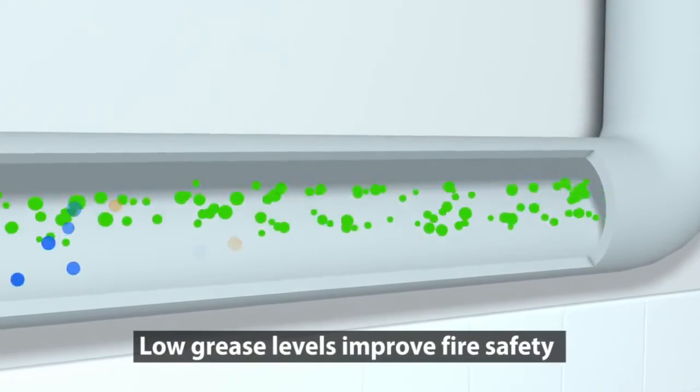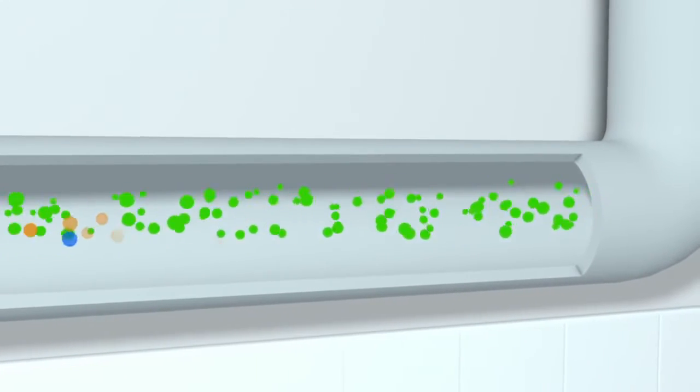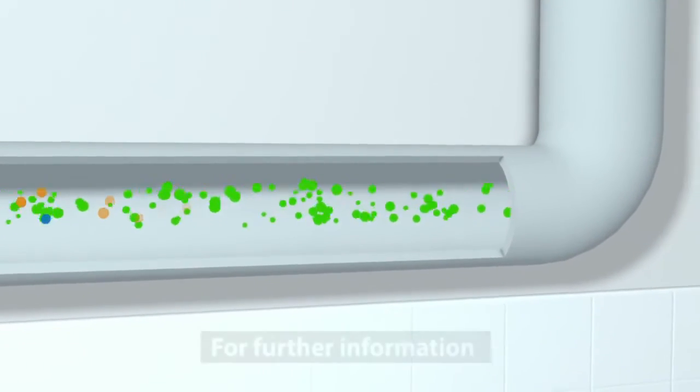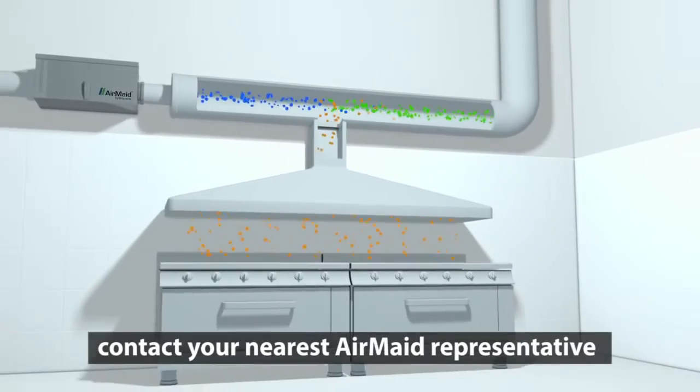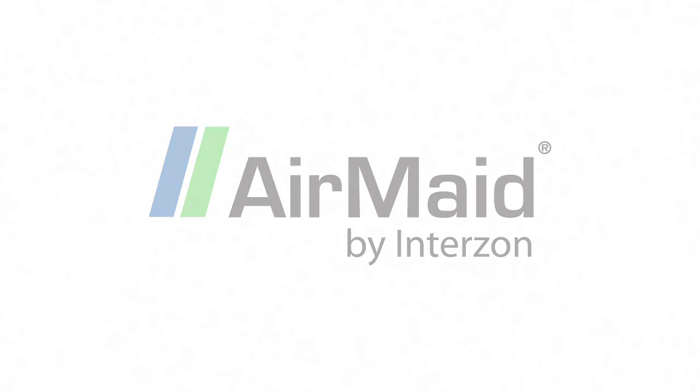Low grease levels improve fire safety and reduce the cost of duct cleaning. For further information, contact your nearest AirMate representative or visit us at www.airmaid.com.